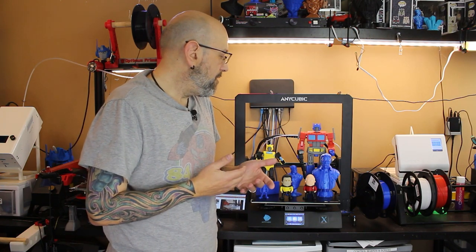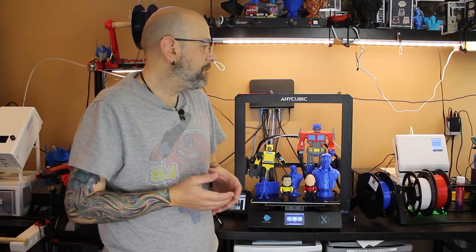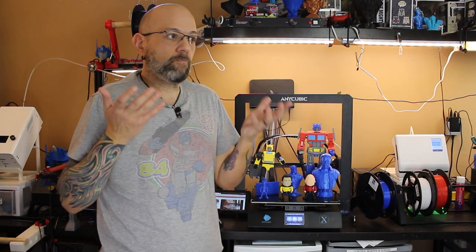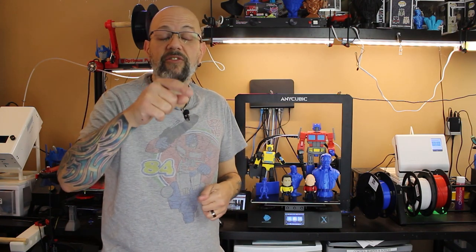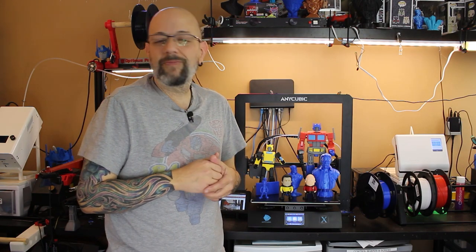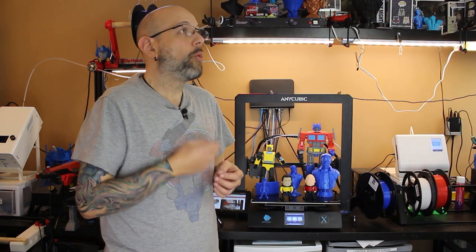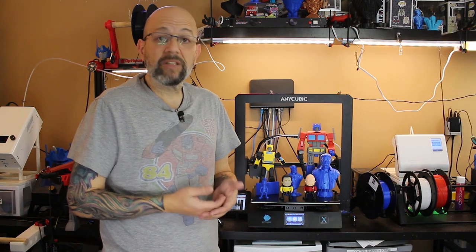I wasn't expecting something this beautiful out of the box. The build — if you watched the first video — was really crazy easy. I was off and running in virtually no time and I really haven't stopped with it. It really is a fantastic machine. I have machines that are much more expensive, that I've spent way more time calibrating and that require much more maintenance and tinkering — and this just really doesn't. It's really build it and print.